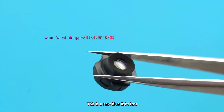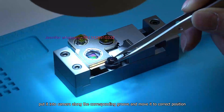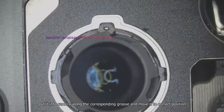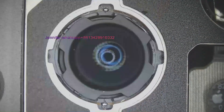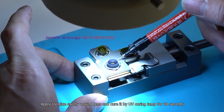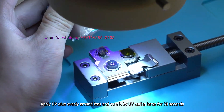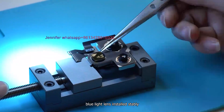This is a new blue light lens. Remove the protective cover and move it to the correct position. Apply UV glue evenly around the lens and cure it with a UV curing lamp for 30 seconds. The blue light lens is now installed stably.